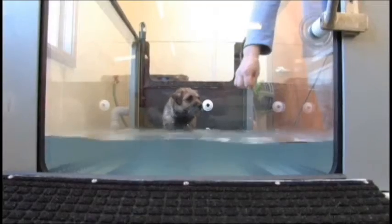For more information about the Aqua Paws Plus treadmill system, call 888-206-7802.